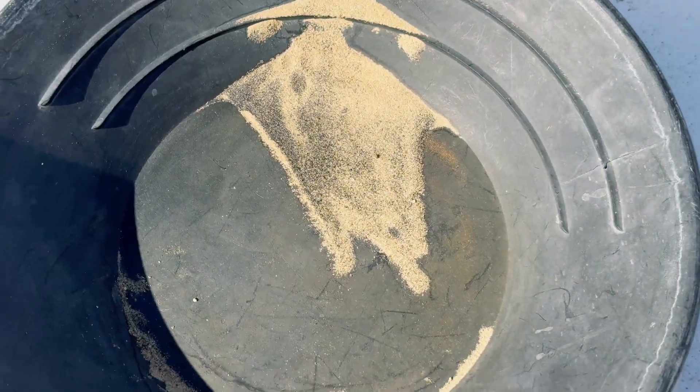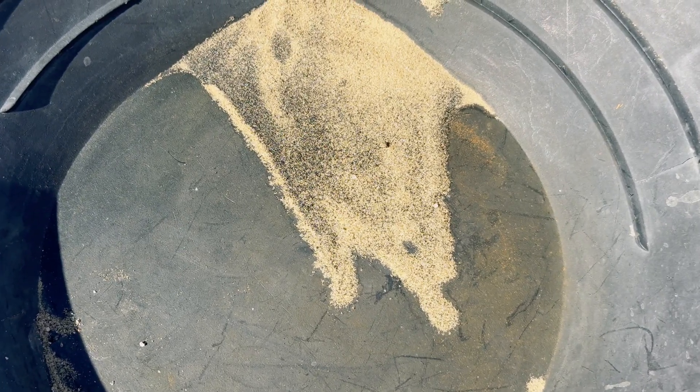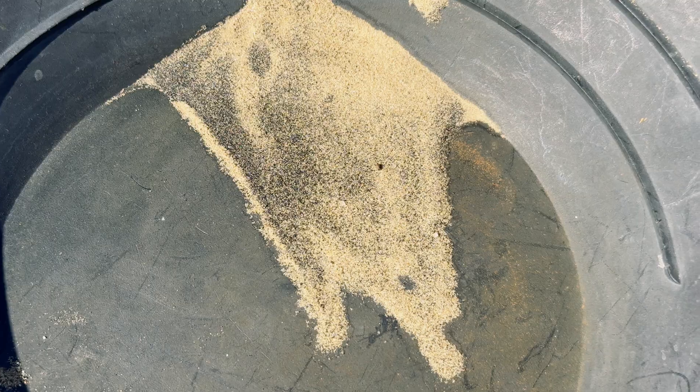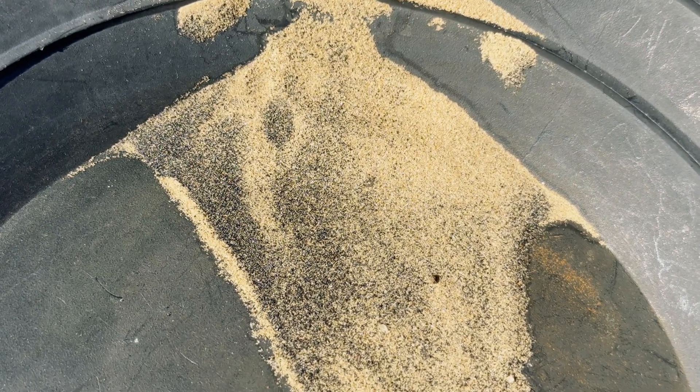I took the two sets of concentrate and combined them into this one pan. I let it dry out, and now what I am going to do is a fire assay to see if there is any gold in this concentrate.